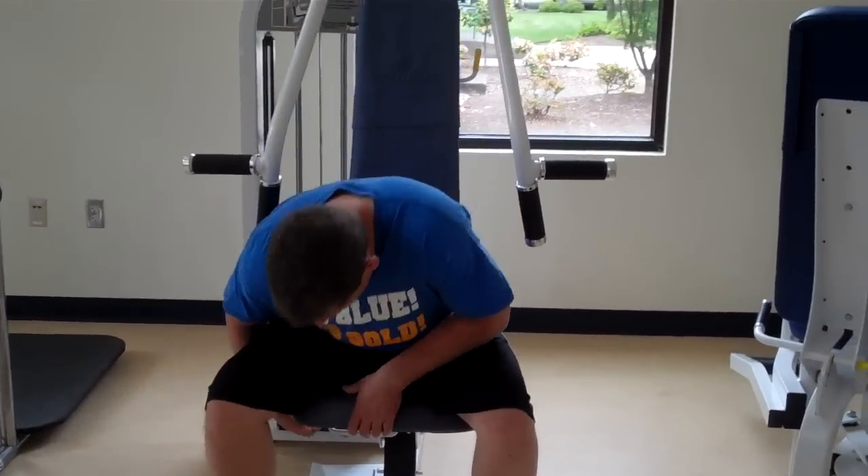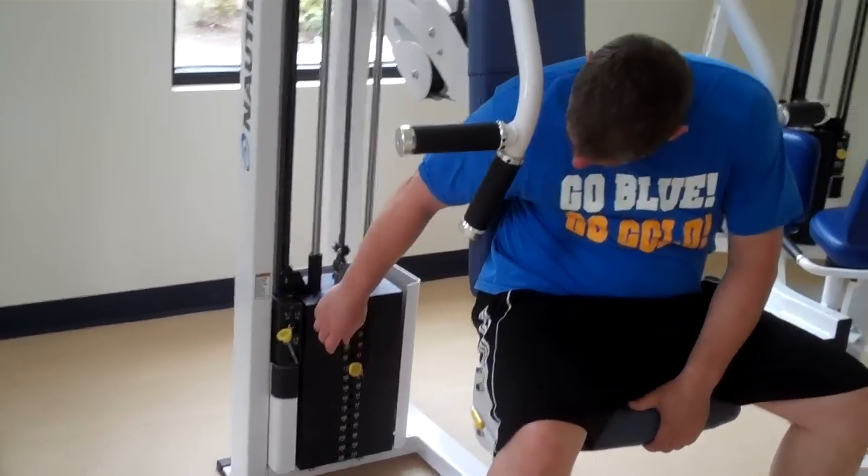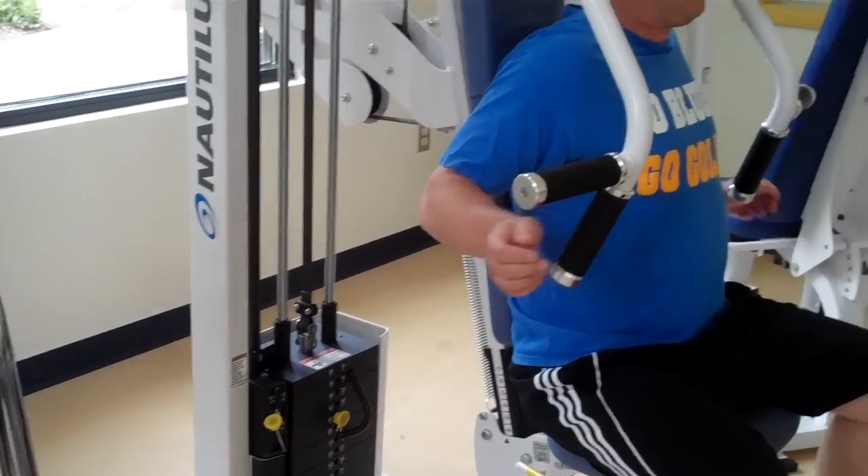The first thing he's going to do is have a seat and check the seat, make sure the seat is the right height. You can change that by pulling up the yellow handle and change the weight.